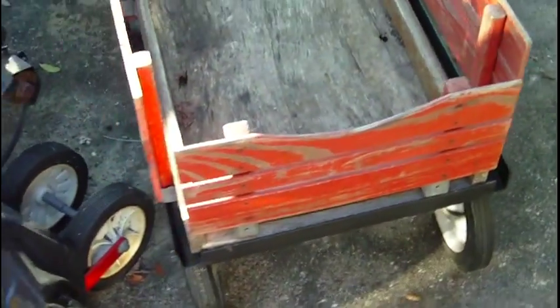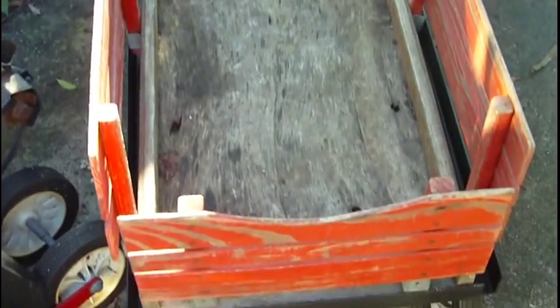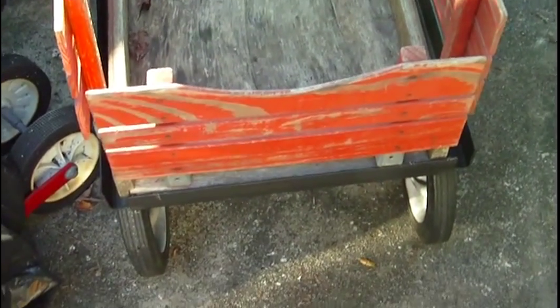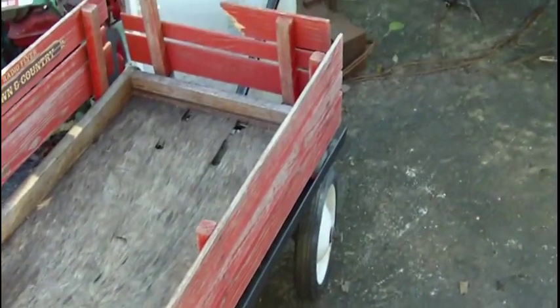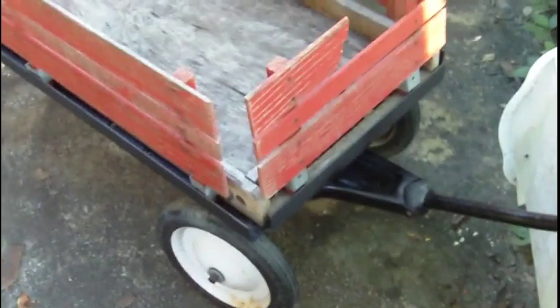You can see it is ready for carrying anything — tools, kids, a nice cooler of beer wouldn't be a bad idea either at some sort of social event. There it is. If anybody has any questions or comments, reach out to me in the comments section and I'll do my best to get back to you. Thanks for watching.